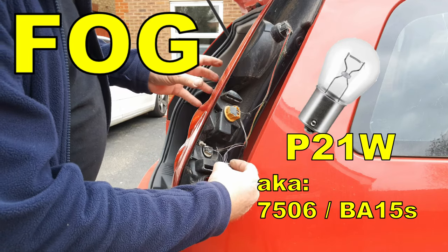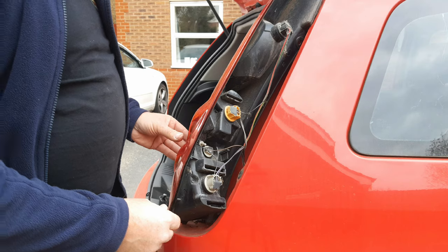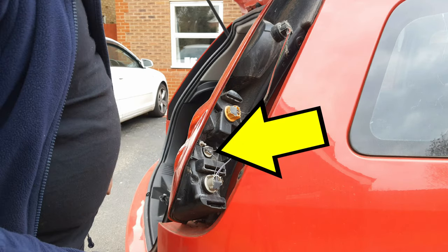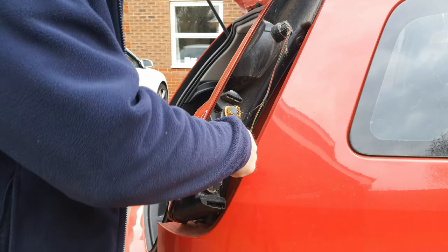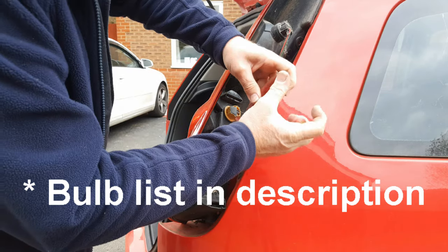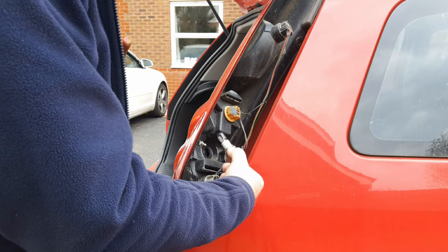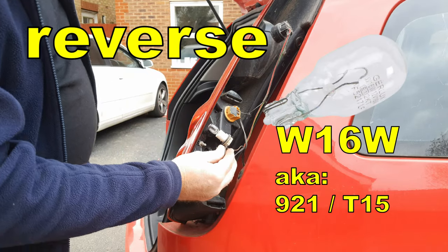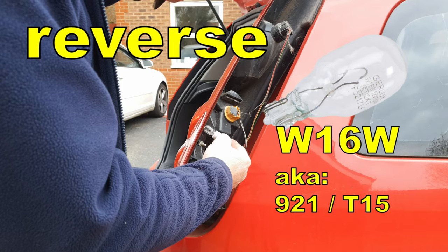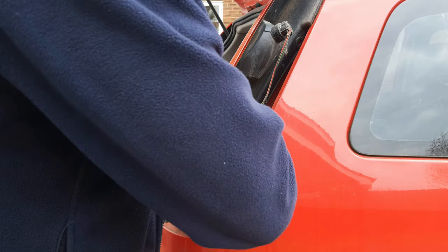The fog light at the bottom is a PY21W — insert and twist to lock. The reverse bulb is in here and it's fiddly to get your fingers in there to twist and undo it, so I'm using a pair of pliers, anti-clockwise about an eighth of a turn, and withdraw. This has a W16W, exactly the same type of bulb as the upper brake light.